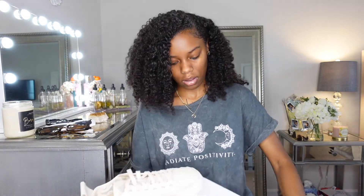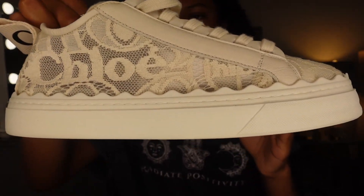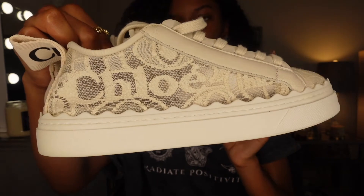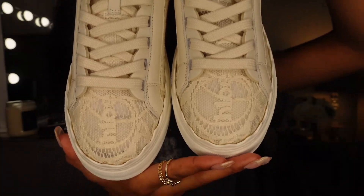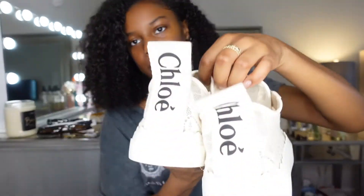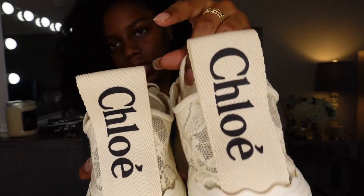Here is the shoe, y'all. The color of this shoe is a beige color. On the box it says Mount Beige. They're really cute. It's actually laced on the shoe too. Here's the back — it's really cute. This is my favorite part of the shoe, is the back where it says Chloe on it.